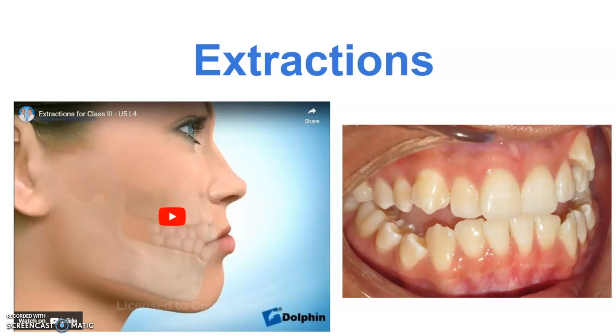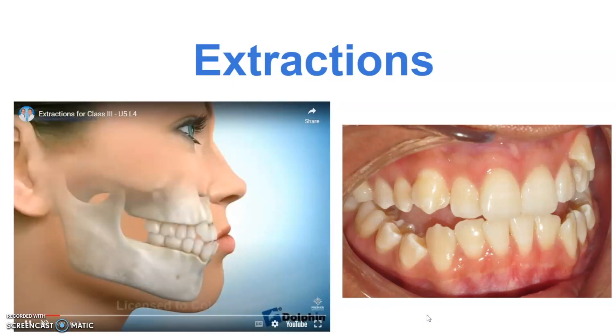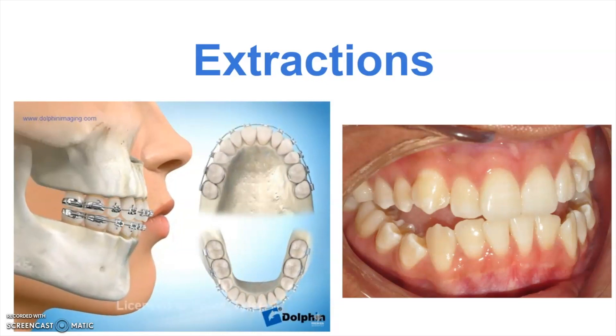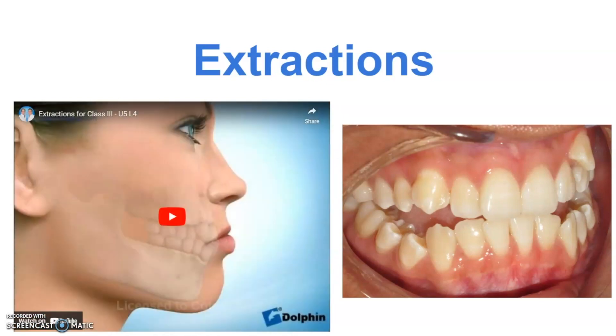We're going to show you what the extraction pattern looks like in this type of a case and how that helps. In this short animation you'll see which teeth we usually elect to take out in a case where they have more of an underbite as well as crowding. You can see we have two bicuspids on the bottom, two up top. Using the braces we can pull the teeth back into those extraction spaces and at the same time that helps the bite come together.